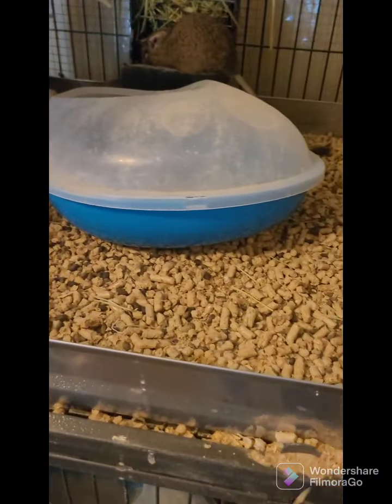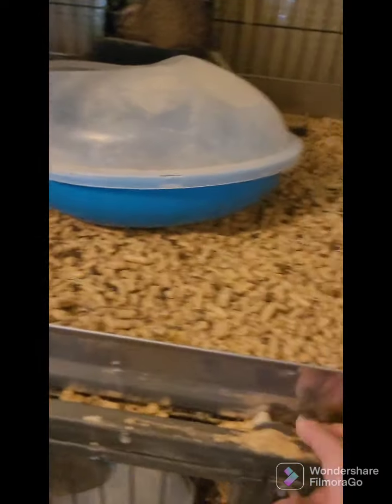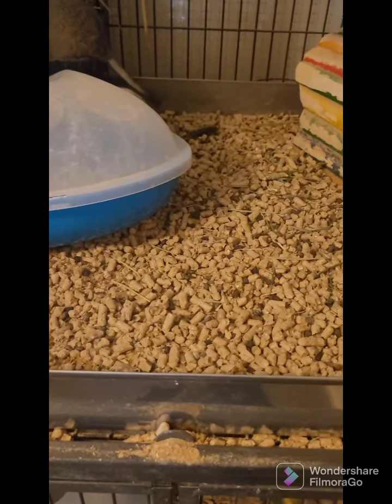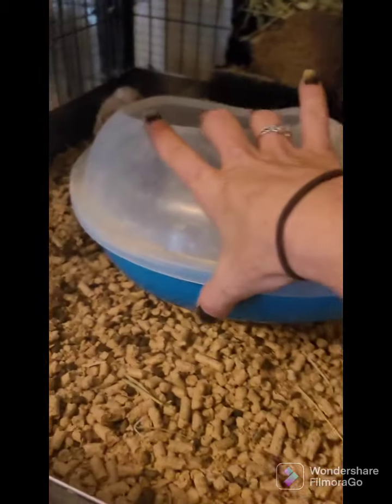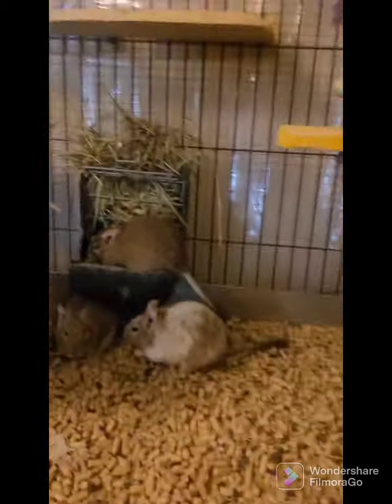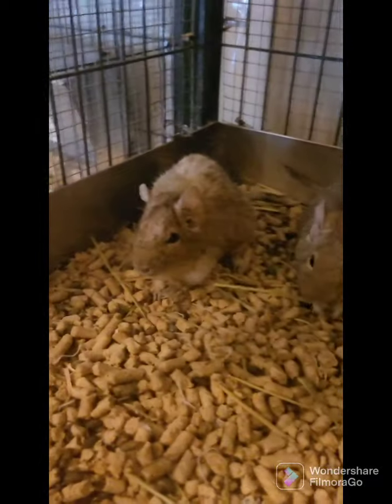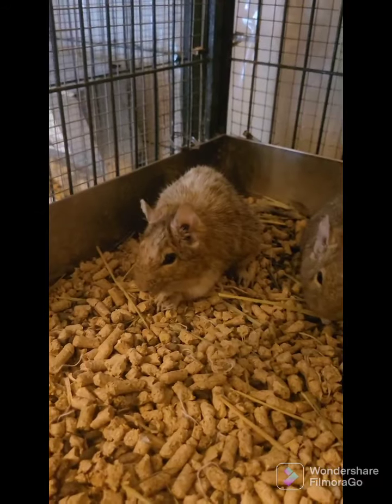They're kind of messy. The bedding I'm using right here is kiln dried pine in pellet form. This is their dust bath — I always let them dust bathe before I clean because they're going to make a mess with the dust. So these are degus; they need to chew on wood.